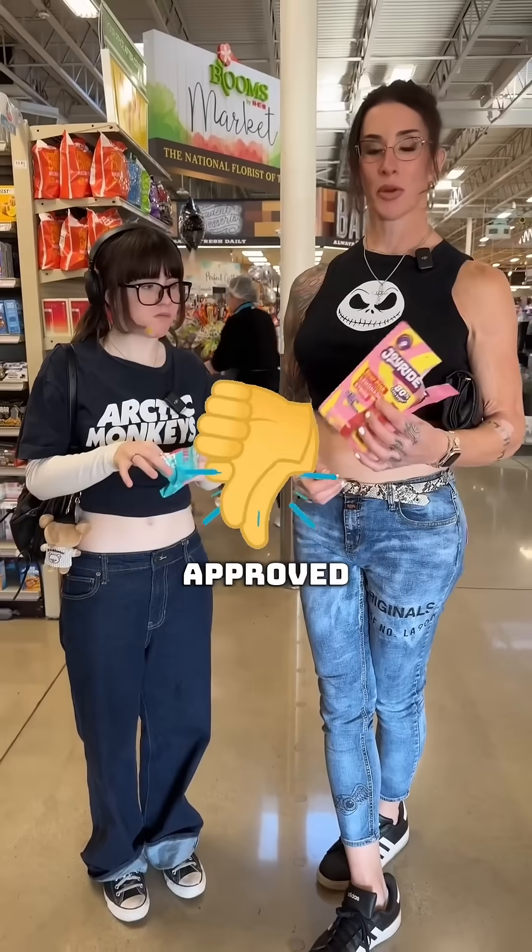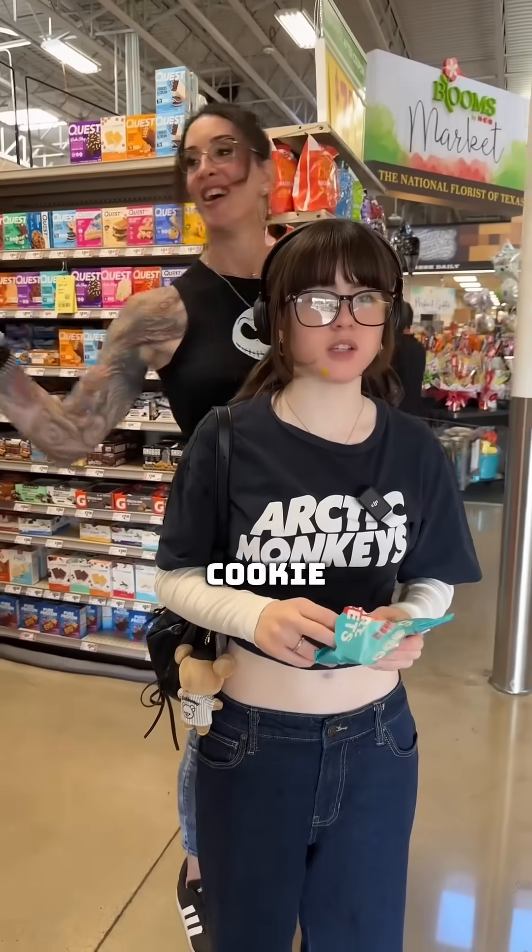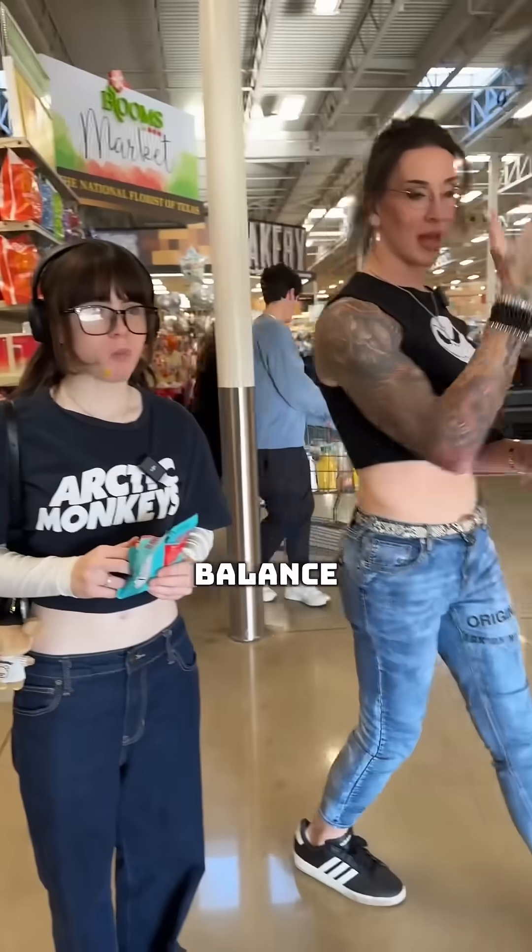The healthiest thing on the junk food aisle is Joyride and Smart Sweets. Neither of these are Gabby approved, but it's candy — it's not like healthy. This isn't a snack, this is a once-in-a-while treat. Not to be confused with the brownie I just had at Starbucks five minutes ago, and the snowman cookie that I downed. It's about balance.